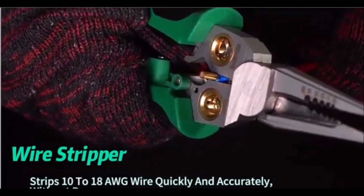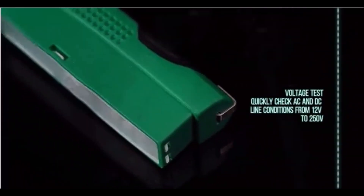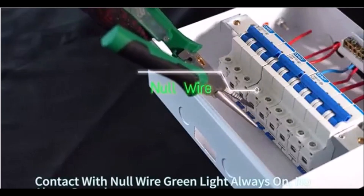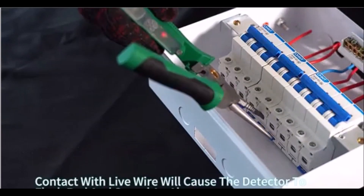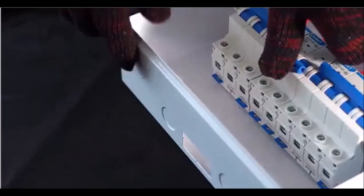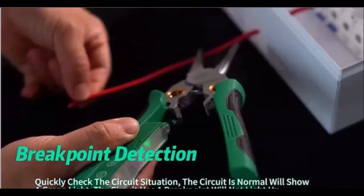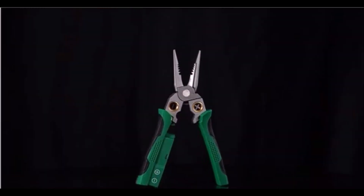Despite its compact design, the Gato Wire Stripper packs a powerful punch with its versatile functionality. It also includes high-quality cable scissors that ensure precise cutting and stripping of electrical cables, preventing frustrations with dull blades or uneven cuts. Lightweight and easy to handle, this wire stripper is perfect for quick jobs and convenient storage, making it a must-have addition to your tool kit.